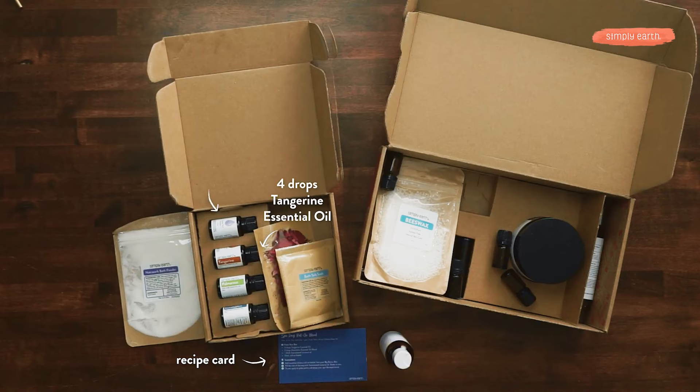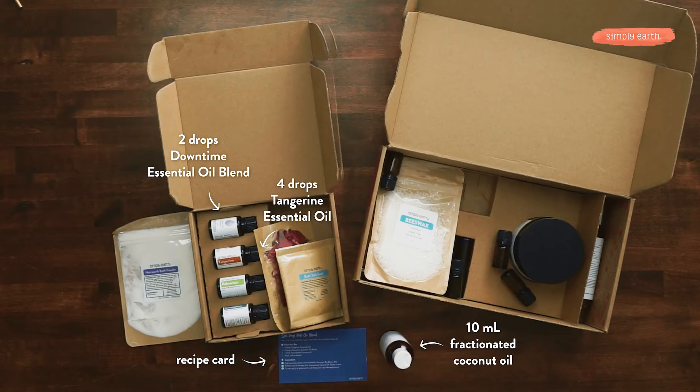You're going to grab tangerine and downtime for the essential oils. From your big bonus box, you're going to grab your fractionated coconut oil and one of your 10 milliliter roll-on bottles.